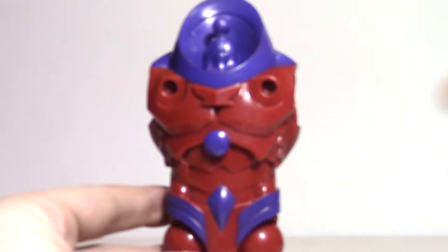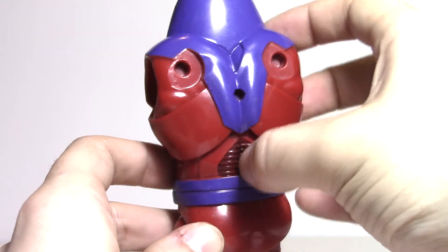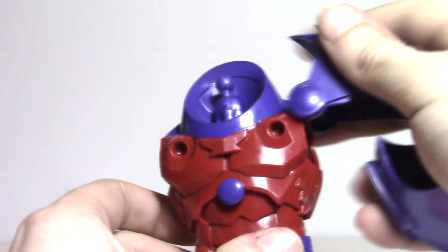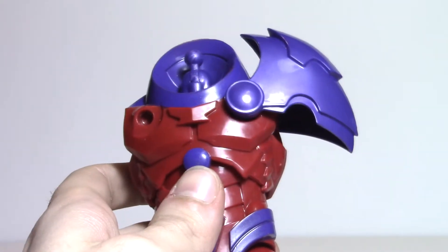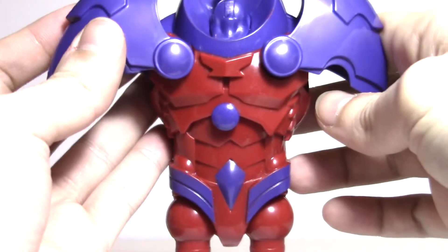And here's the Build-A-Figure piece that Mockingbird comes with. She comes with the torso of the red Onslaught figure. Cheap-looking paint but a solid-looking sculpt. There are certain spots where there's detail and shading and certain spots where there's not. She also comes with the two shoulder pads that you clip onto it. There you go — they're on. And that is the torso piece.